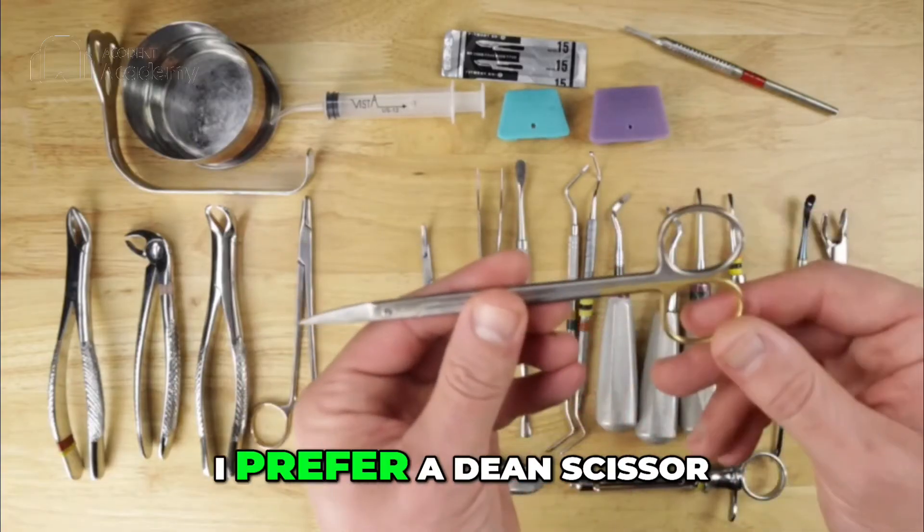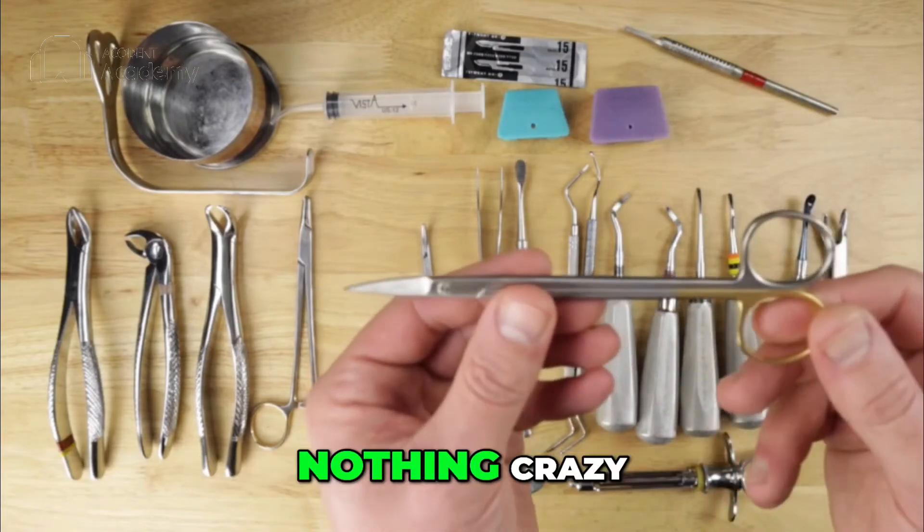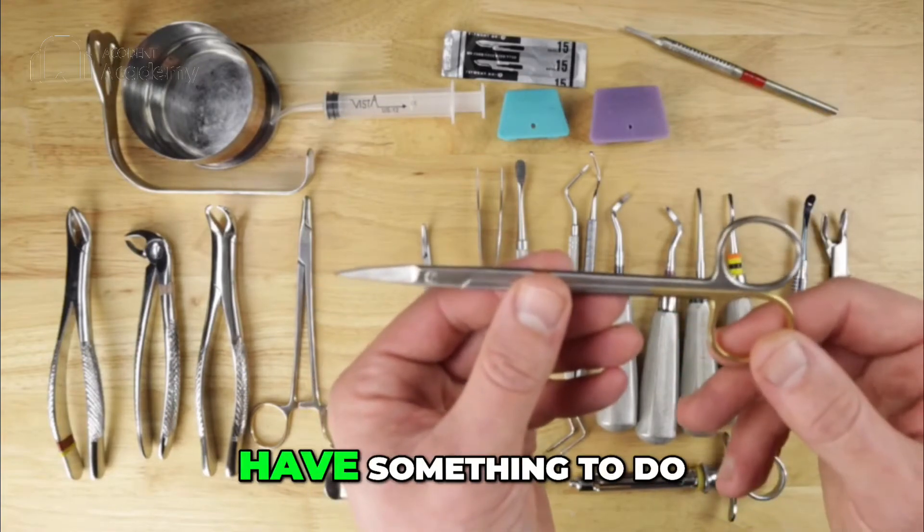Next we have a scissor — I prefer a Dean scissor, which has a little bit of a curve to it. This will be used for cutting your sutures. Nothing complicated; you just have to have something to do the job.